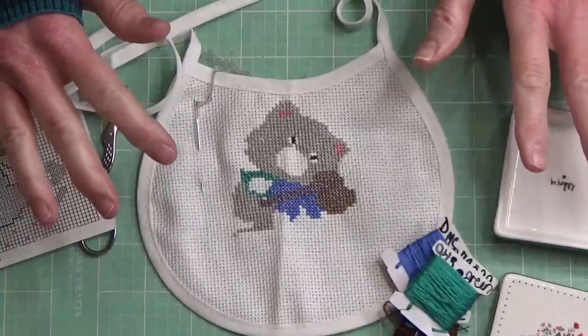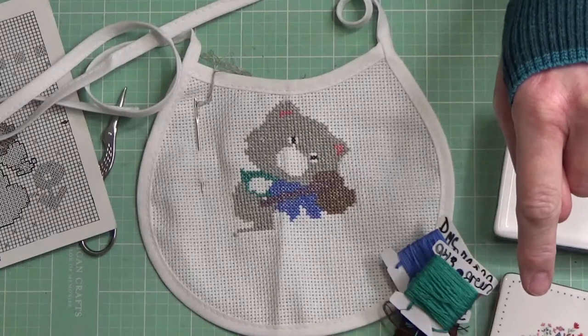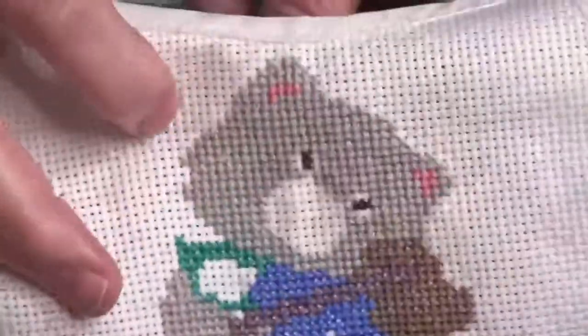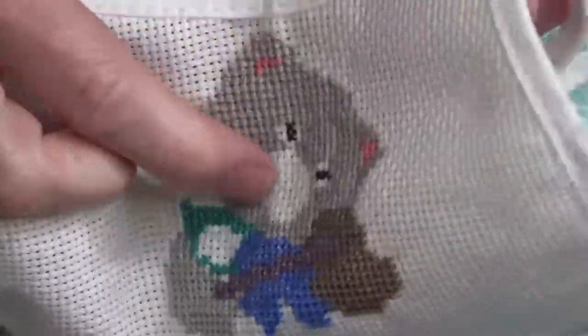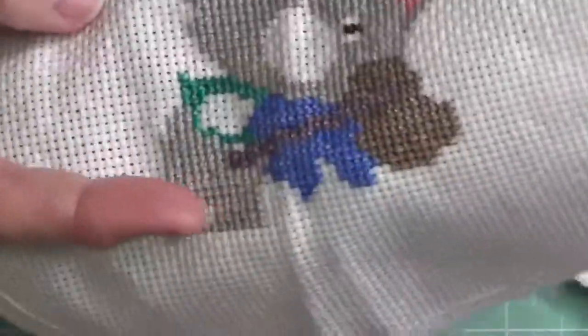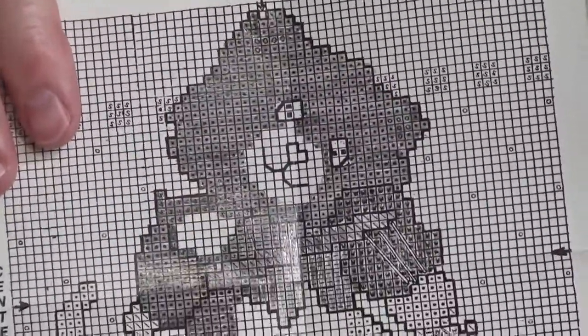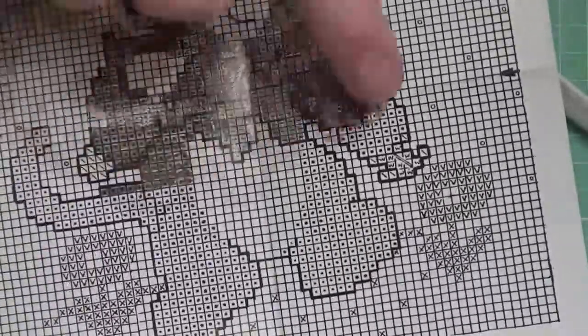All of the colors and the floss that I'm using will be in the description below, so just click that little downward-facing arrow right there. Last time we left off we had just finished the kitty's head and ears — super adorable — and then I did the scarf, and that was the last thing we did in part one.